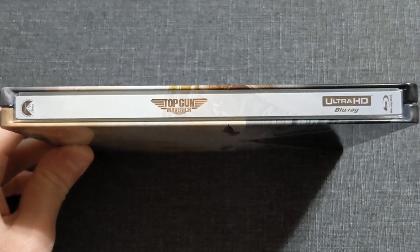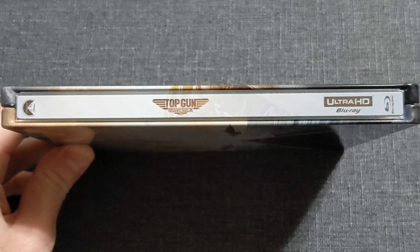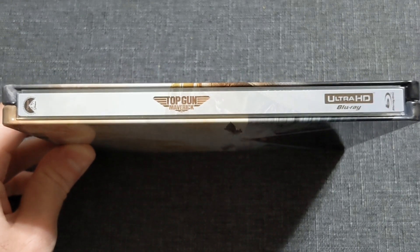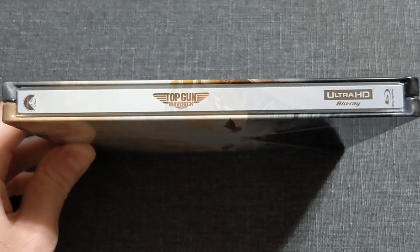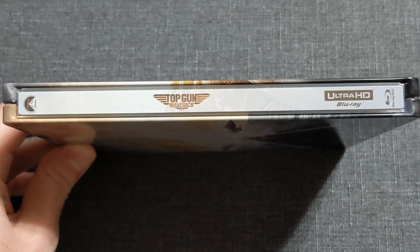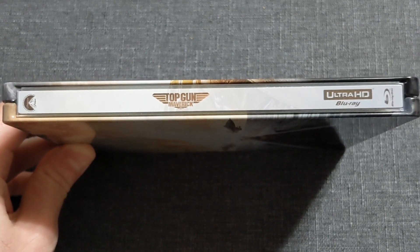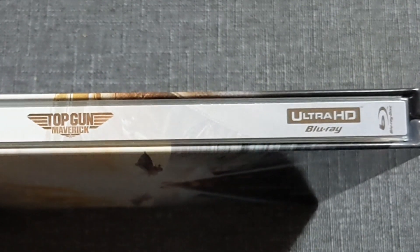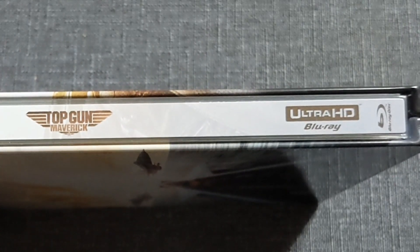It can't all be peaches and cream, because on the spine we do have a great steel background with Top Gun Maverick stamped right there — but not centered, which is annoying. I get it because of the title stylization and font size. But can we please at least make the Ultra HD Blu-ray text on the far right a wee bit smaller?